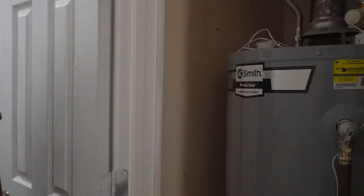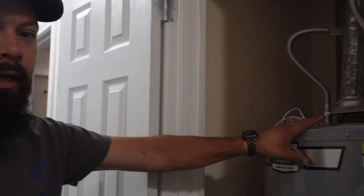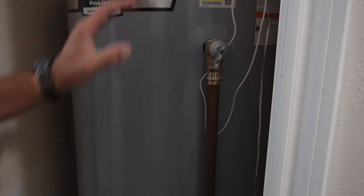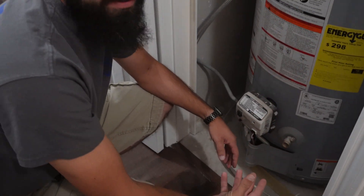Today we're going to be talking about how to help your water heater from causing an explosion and flooding out your house. So right here we had a client — she had a water heater, and what ended up happening is the bottom part down here where the tank's actually assembled, it actually blew out the bottom and water just started gushing out.